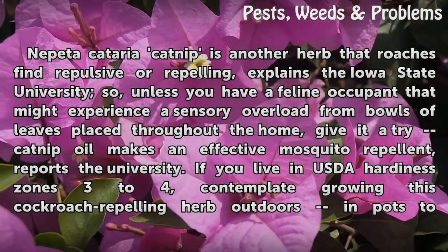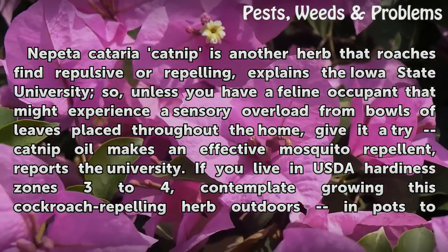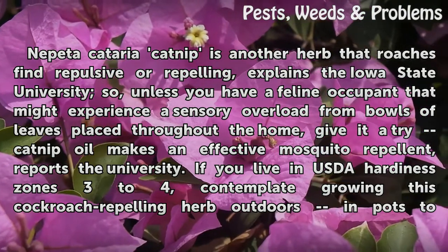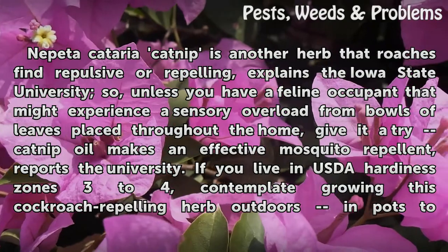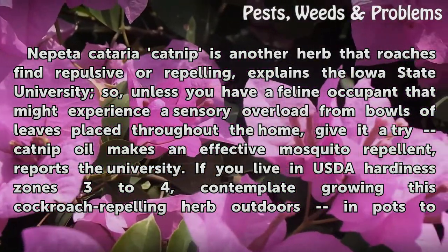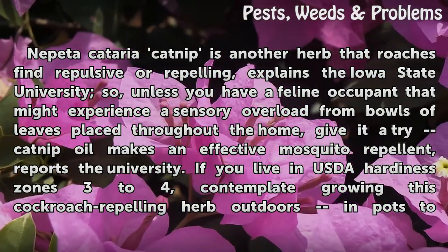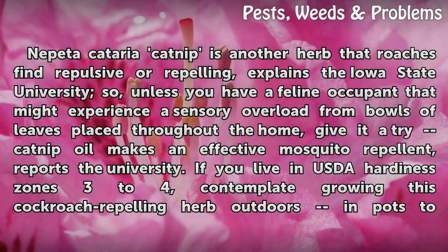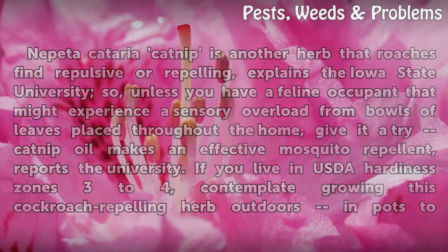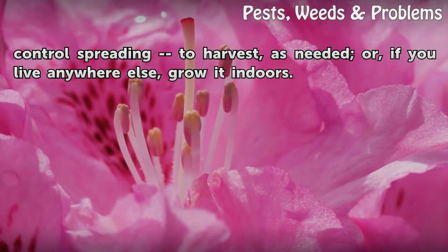Nepeta cataria, or catnip, is another herb that roaches find repulsive or repelling, explains Iowa State University. So unless you have a feline occupant that might experience a sensory overload from bowls of leaves placed throughout the home, give it a try. Catnip oil also makes an effective mosquito repellent. If you live in USDA hardiness zones 3 to 4, contemplate growing this cockroach-repelling herb outdoors in pots. Control spreading by harvesting as needed, or if you live anywhere else, grow it indoors.